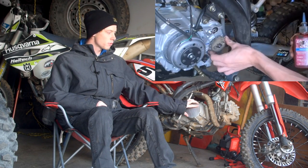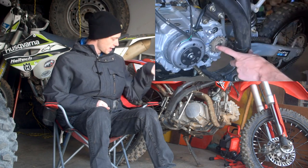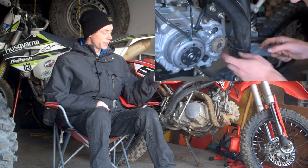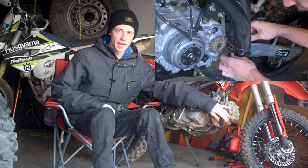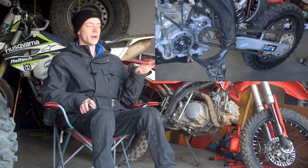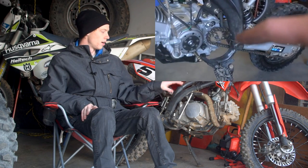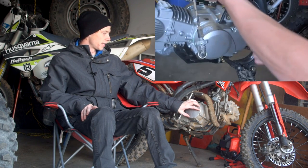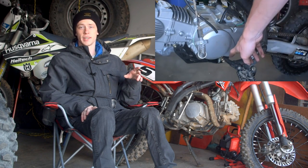Another nice thing about this 150cc swap is that it still clears the larger wheel set front and rear, so you can still house the 17-inch front tire without worrying about hitting the front of the engine casing with the tire. That was something I was concerned about when doing this engine swap — whether I'd be able to clear my big wheel set — but this engine has been great.